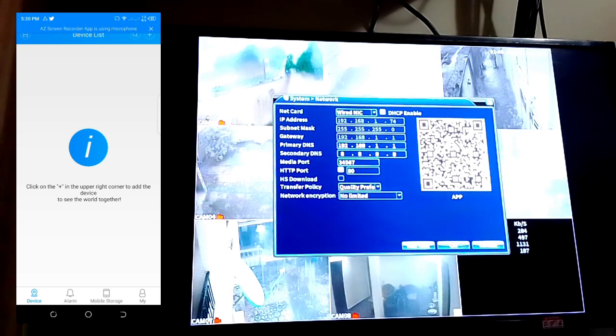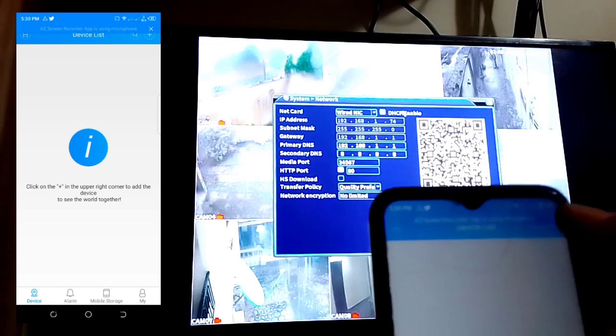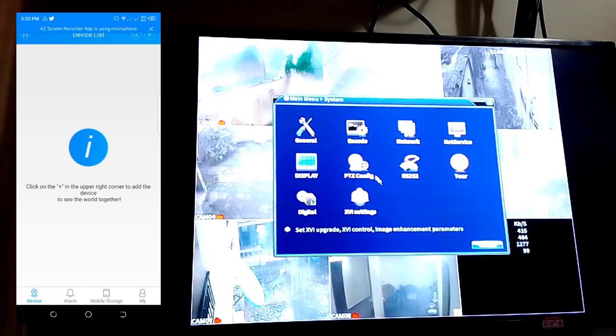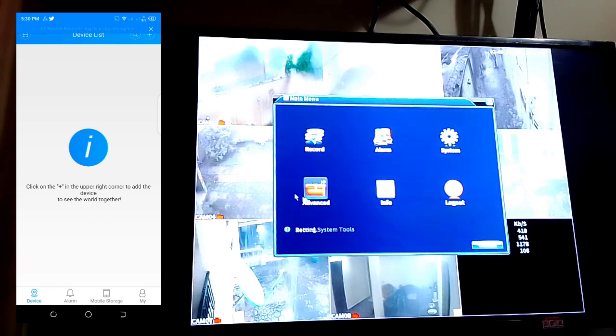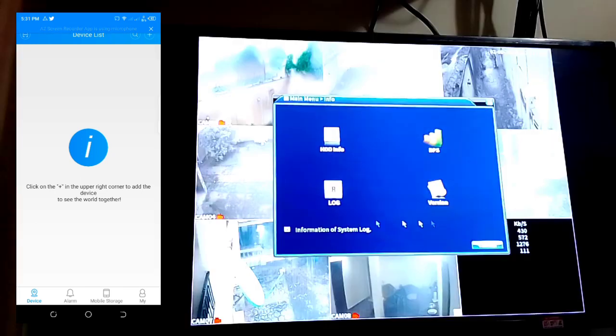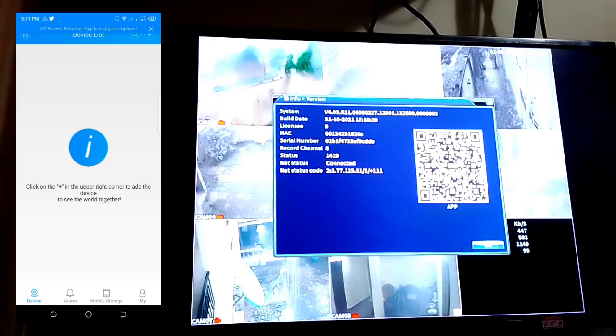Once you open the app, to add this camera you click the plus sign. But first, go back to the DVR menu. In the menu, go to Info, then click on System Info, and then click on Version to get the details for this particular WIPOCE DVR.